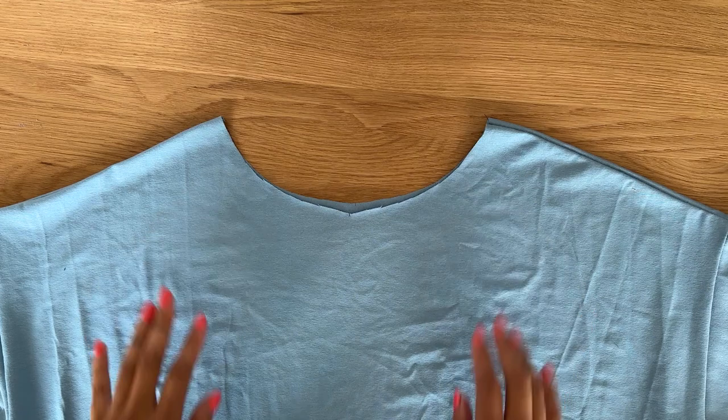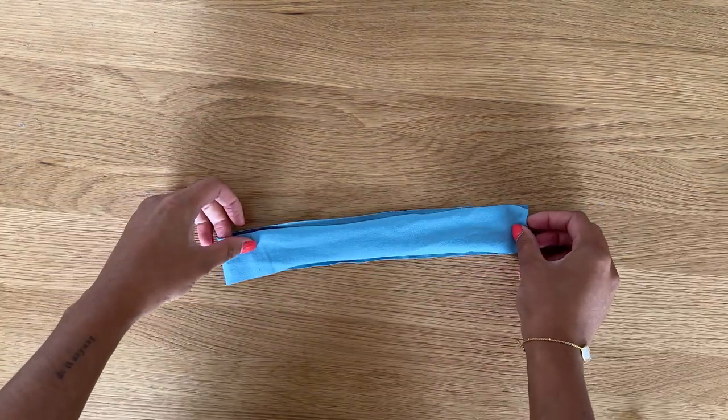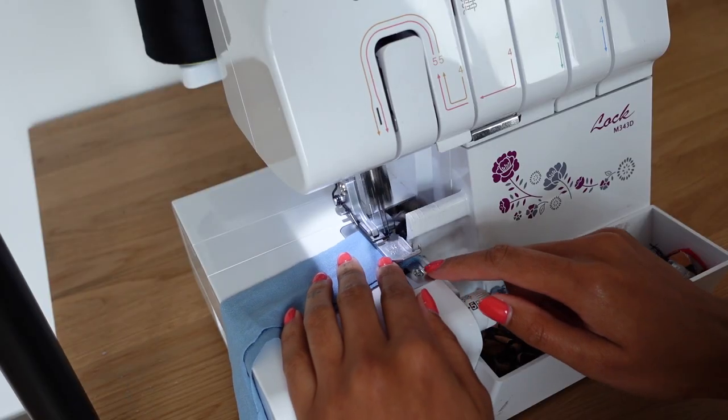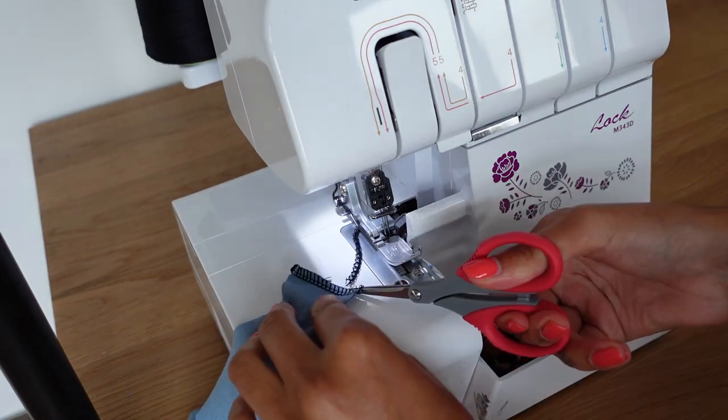Now we're going to sew the neckband closed. With right sides together I align the short edge and sew along. I normally like to use a matching thread color but for this video I'm just using an obvious color like black.